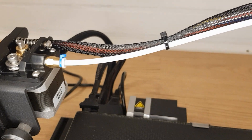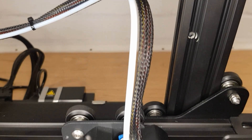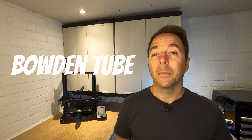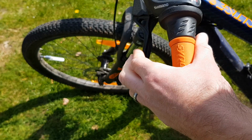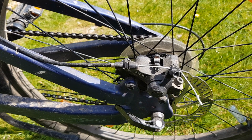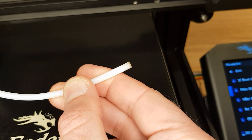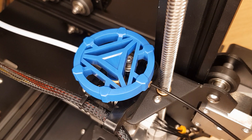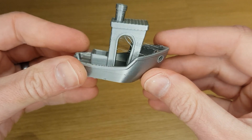First let me briefly explain why this upgrade is necessary. Non-direct drive 3D printers use a tube to guide the filament from your extruder to the hotend. This is called a Bowden or Bowden tube. The name comes from Bowden brake cables where a wire is pushed through a flexible tube. In the case of 3D printing, the wire is our filament. The filament is not only pushed through the Bowden tube but also pulled when the extruder wants to retract the filament to avoid stringing.